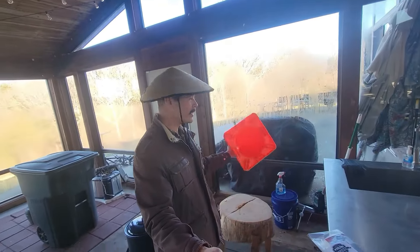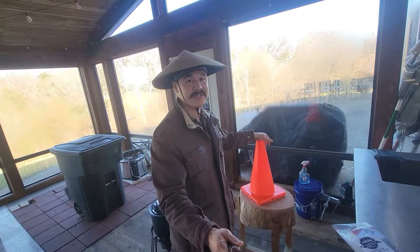Traffic cones — don't worry about buying them from Amazon. Go find one in a ditch somewhere in the street and wash it up real good.